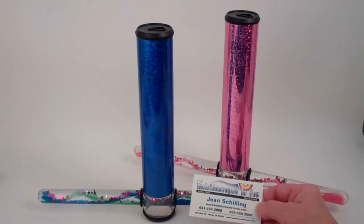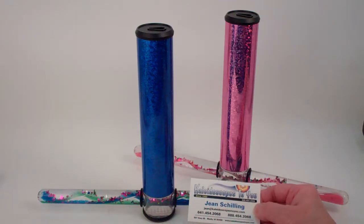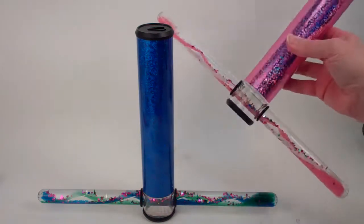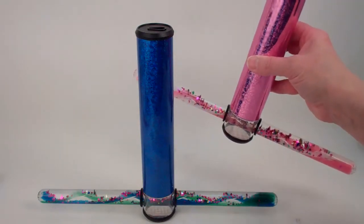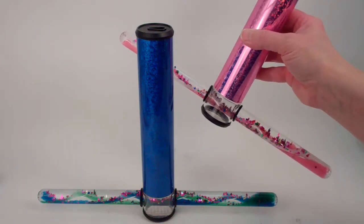Hi, I'm Jean at Kaleidoscopes2U and today I'm sharing an updated new version of the liquid motion kaleidoscopes. If you're viewing this on YouTube, please check back to our main website to see specific colors and variations. We have carried this design in a kaleidoscope for almost 30 years now, and it has gone through some different manufacturers and different dimensions.